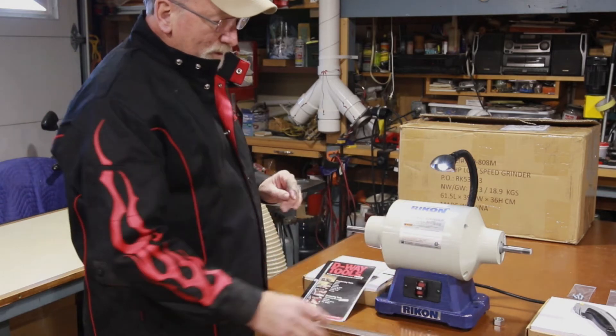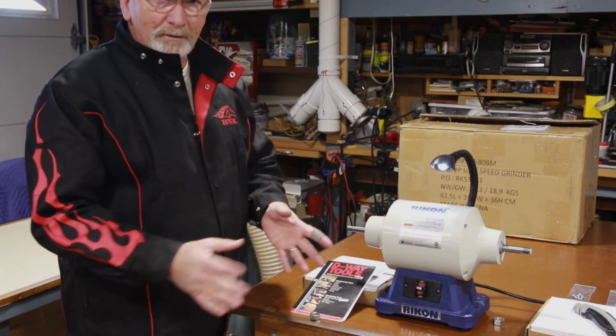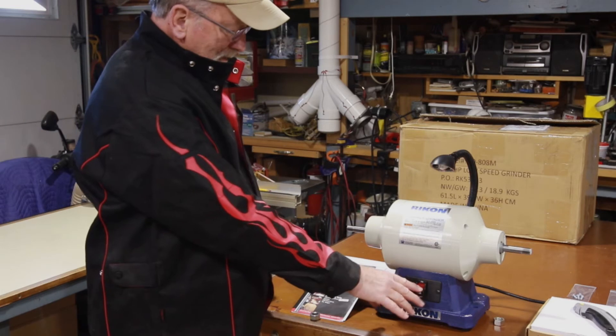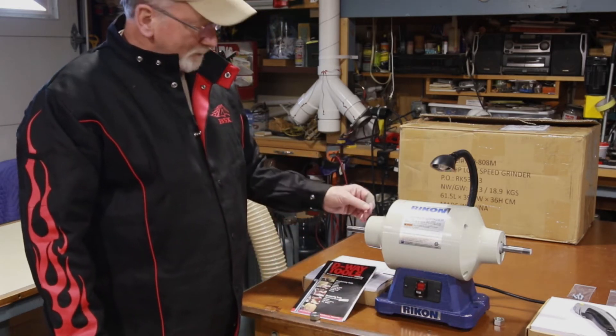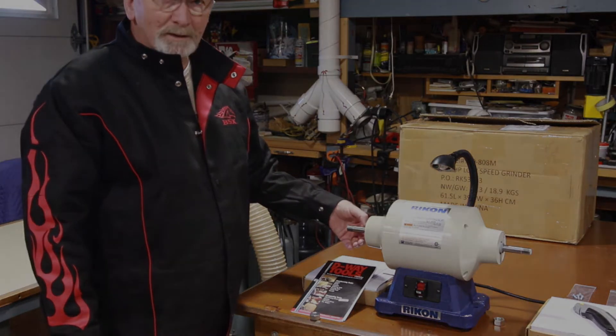It doesn't come with the guards or anything. I don't need that — I don't need to have them in a drawer somewhere. So let's go a little further. I want to put a hall sensor on here and see what the RPM is.